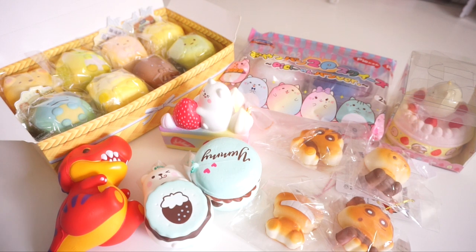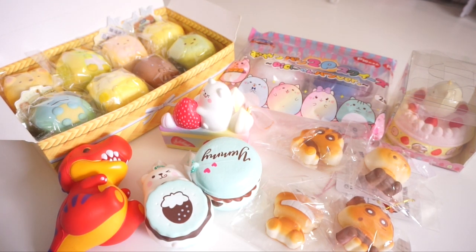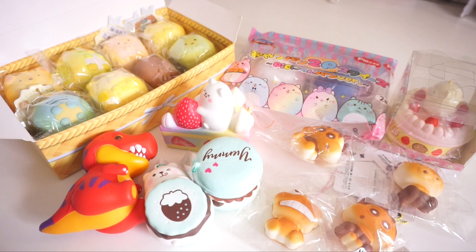Okay guys, here are all of the adorable squishies I got in today's package. Once again, thank you so much Bunnyful Wishes for sending me this package to review. Again, if you're interested in any of these items or any items in their shop, make sure you go check out their shop and use my discount code if you want to buy from them. That is it for today's video — thank you so much for watching, I hope you guys have a good day, and also stay safe. Bye bye!